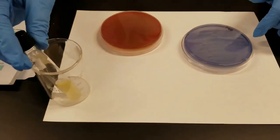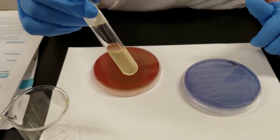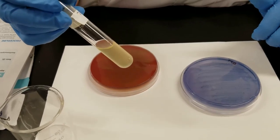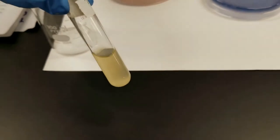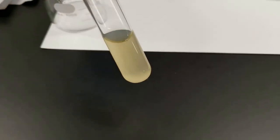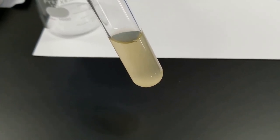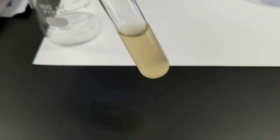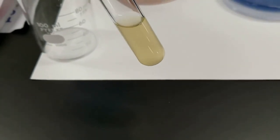We also inoculated a tube called the Todd Hewitt, which is an enrichment media for streptococcus. If I swirl that a bit, you can definitely see that it's cloudy. Moving it over a black surface, you might be able to see it better — it is not perfectly clear. That means there is bacteria growing in it. So I was able to isolate streptococcus from the back of my throat and along the gum line.